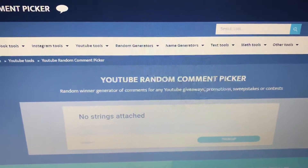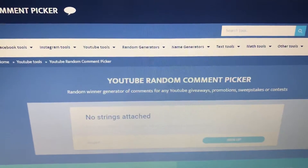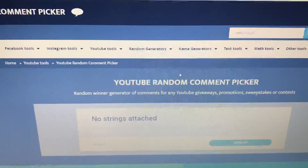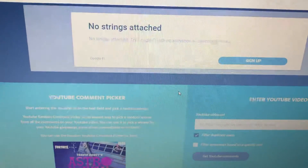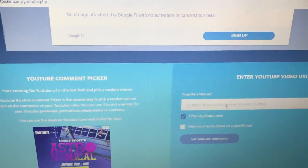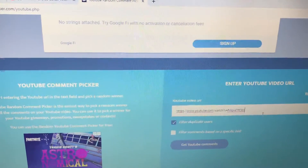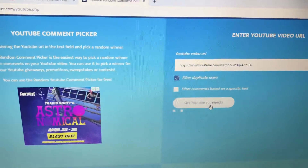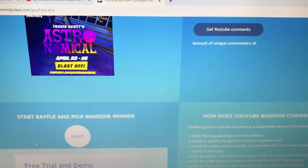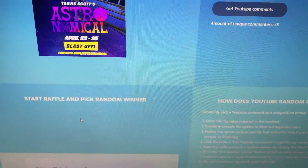Hello everybody, this video is a quick video for the winners of my collab videos. Week two did not contact me and it's been a week, so we are going to redraw for the mermaid wall art and pick a new winner, and the new winner is...